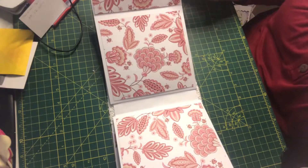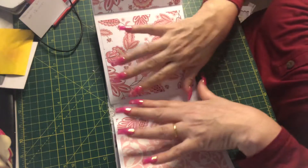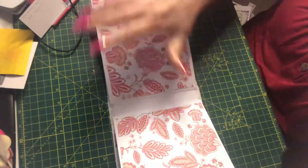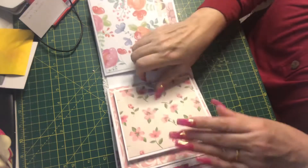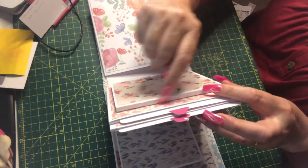It's a double fold-out and it's the same on both sides, so if you wanted a larger spread — like making a scrapbook page — you could have all this. There's another slide-out here as well.